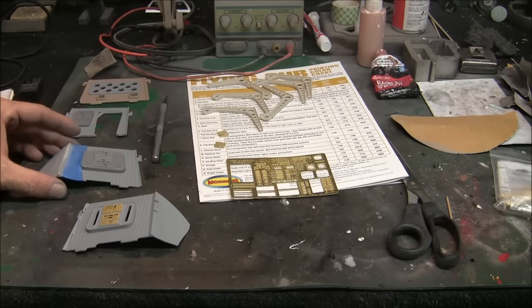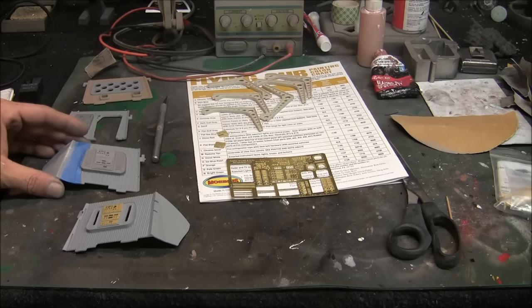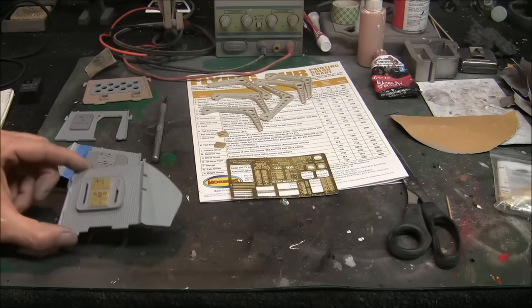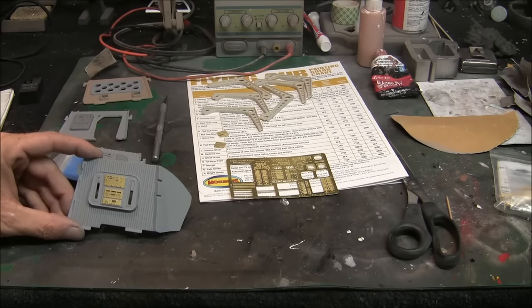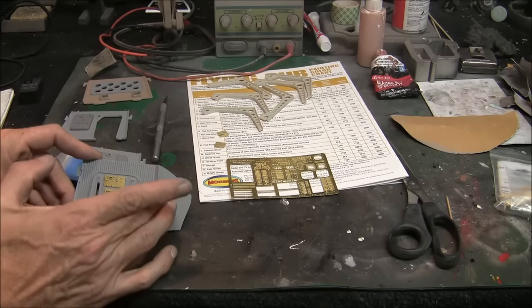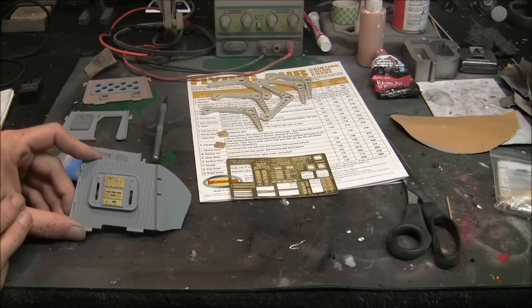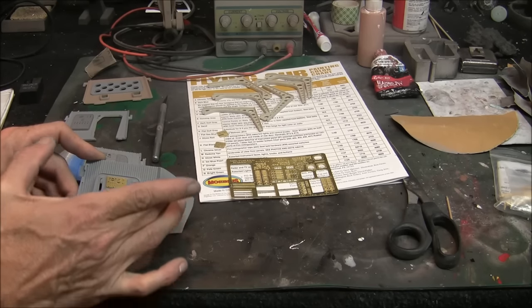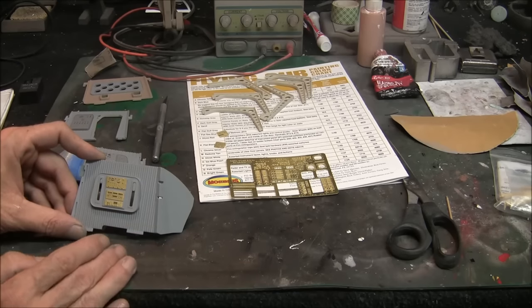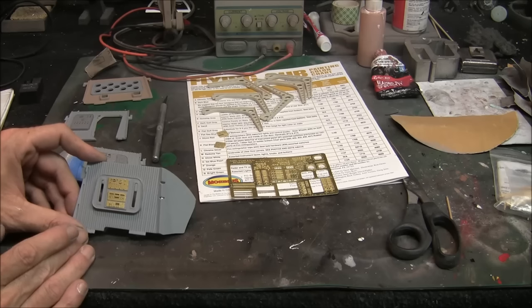We've got a couple of modifications to do here as well if we're looking for accuracy in the interior of the flying sub. As Ian pointed out, there are these little light boxes mounted on these walls here, and in the kit, directly out of the box, they're sitting right on the edge of this corner. They're actually supposed to be sitting on the far wall that leans back a little bit. So if you're really interested in accuracy, you've got to do a little bit of modifying here.